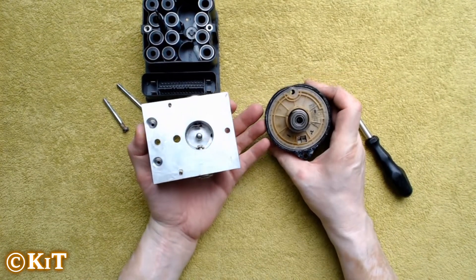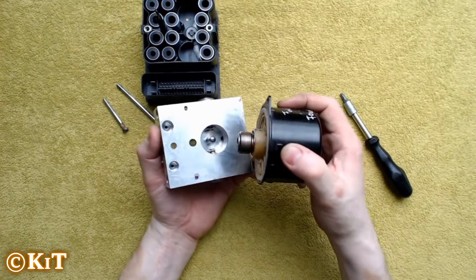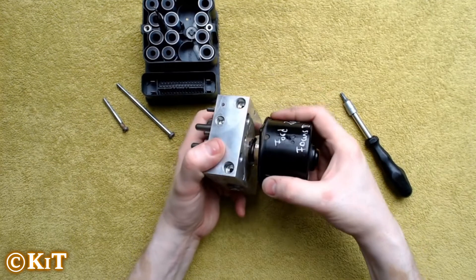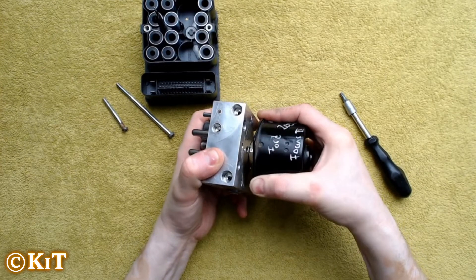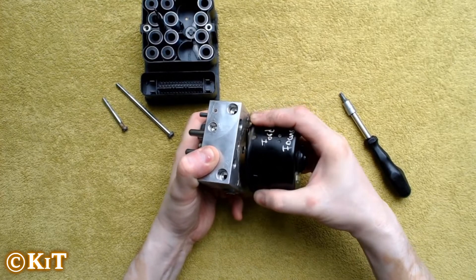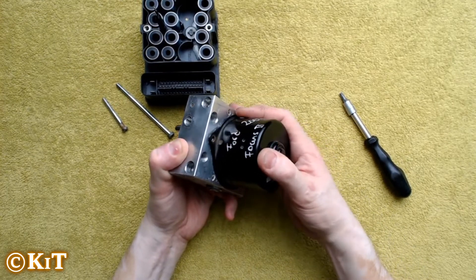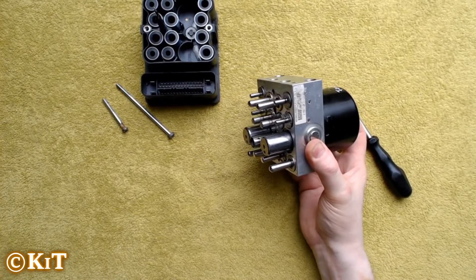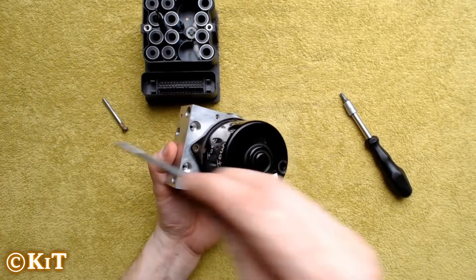Putting it back together is the reverse. We take the motor, add it to the shaft, and gently turn the motor, applying a little bit of force until it slips in. Once you have it roughly in place, you want to put a screw into it — so we'll put in the long screw.